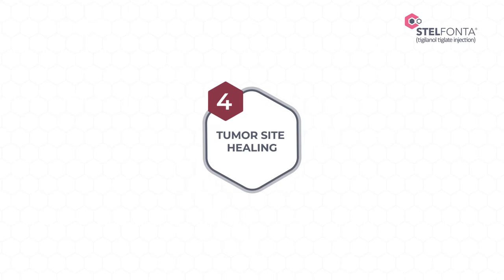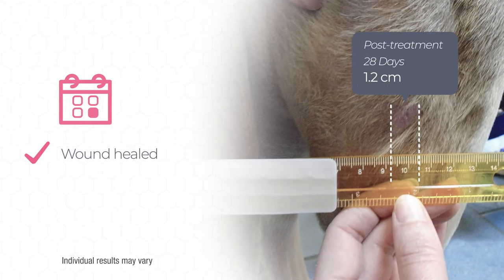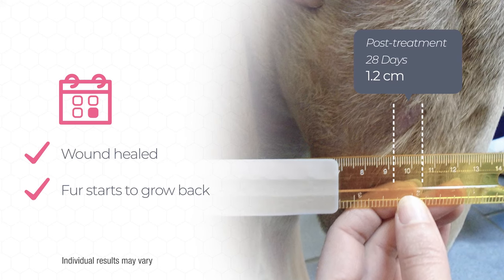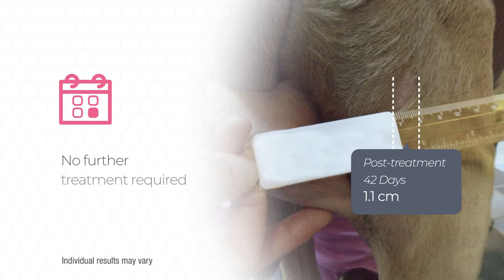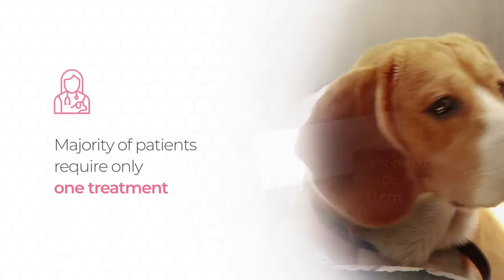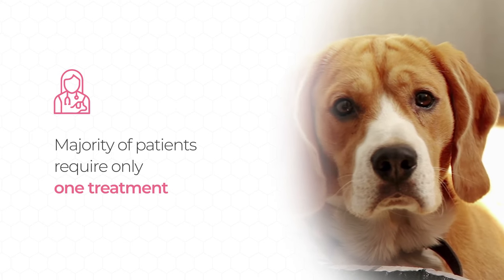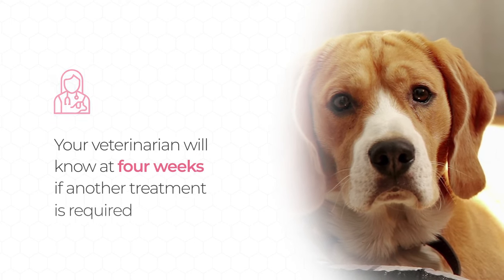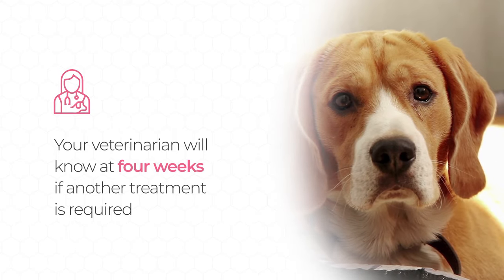Step 4: Tumor site healing. Four weeks after treatment, the patient's wound has healed and his fur has started to grow back. This is called a complete response and indicates to your vet that no further treatment is required. While the majority of patients will achieve a complete response after one treatment, some may require an additional Stelfonta injection. Your veterinarian can make this assessment four weeks post-treatment.